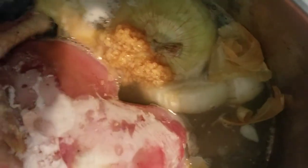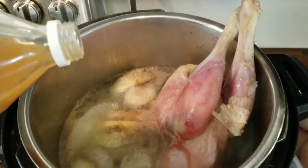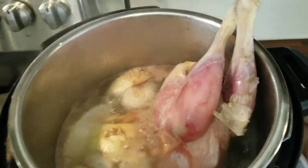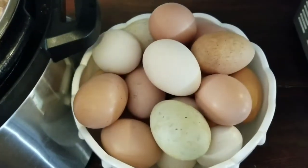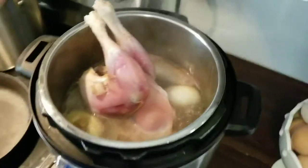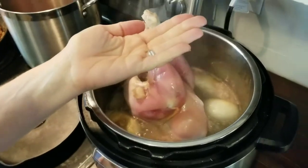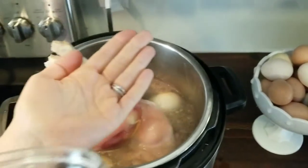Bone broth is just so much better with salt. Today we used a Himalayan pink salt that's organic, but any form of salt that has minerals still in it and that's not been processed is your best bet. We like to put a splash of apple cider vinegar in — that helps break down the bones. And also if you have eggshells laying around you can add eggshells; that will add more calcium to your broth.